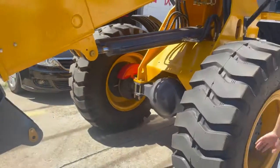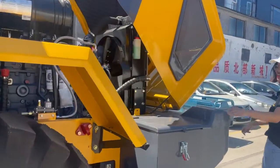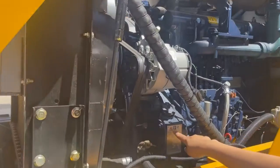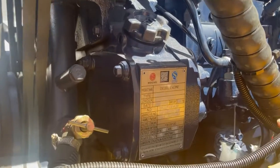Now let's follow me here and see the engine. The engine is already open here. This is the standard engine. It's a Chinese Weichai brand, and it's a six-cylinder engine. The power is 92 kilowatts.